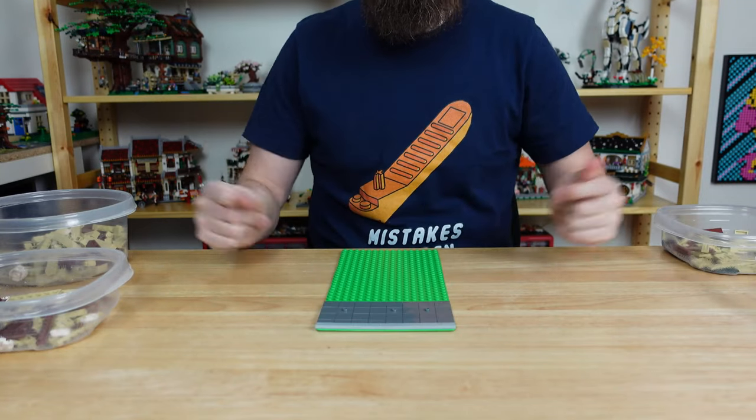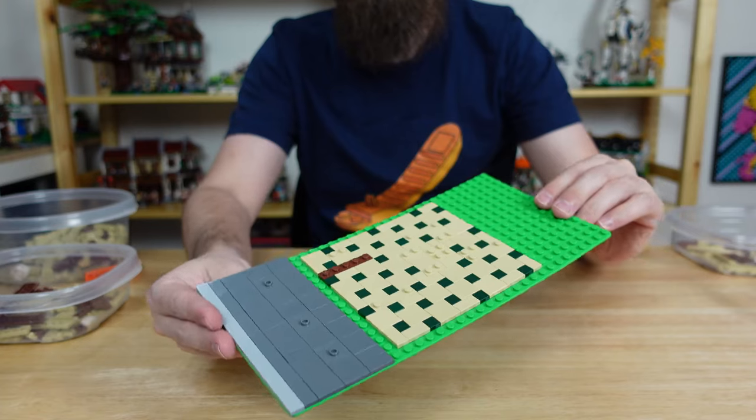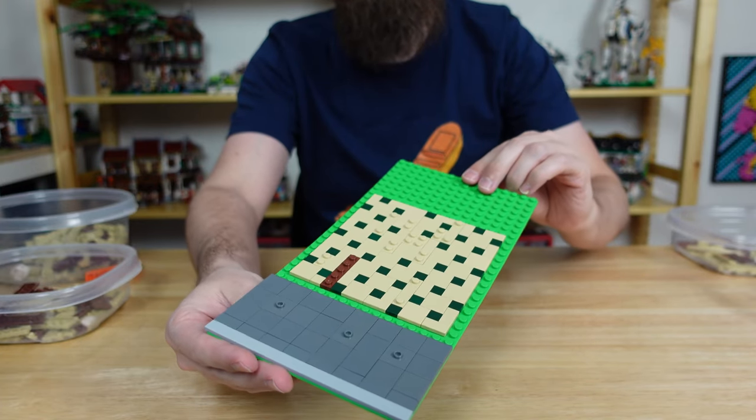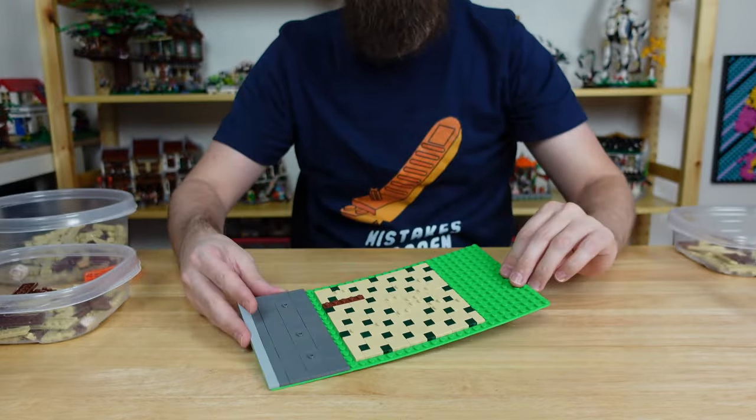First we'll start with the sidewalk out front and then move on to the interior flooring. For this building I went with a more complex tiling pattern with tan 2x2s and 1x2s and then dark green 1x1s on the diagonal.